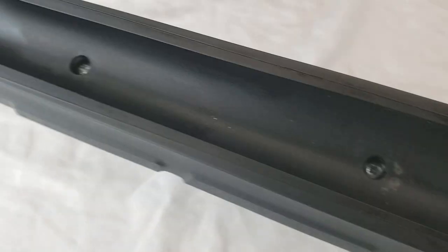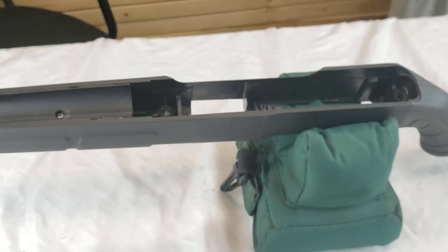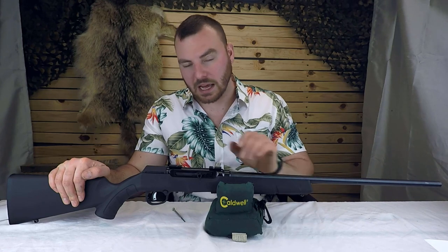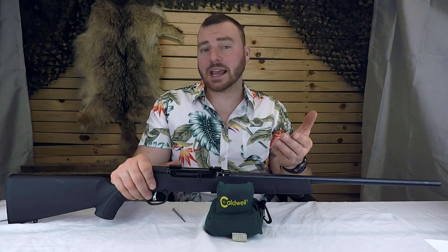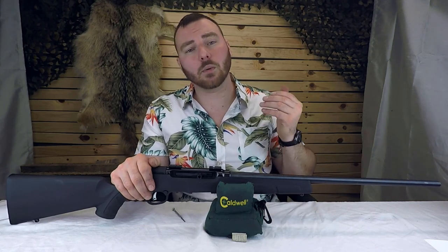I'm assuming most of our accuracy flaws were largely due to this budget stock, which is probably one of its biggest downfalls — that and the trigger; the trigger is awful. If this were in a chassis — for example the A22 Precision — I think it could do much much better. In this configuration it got what it got. We're going to give it a three out of five.